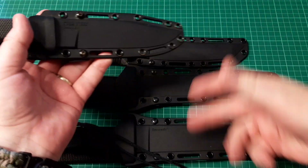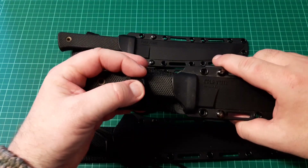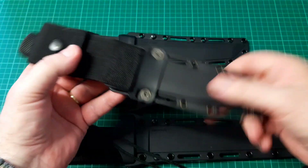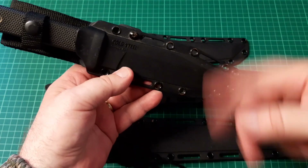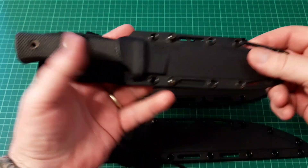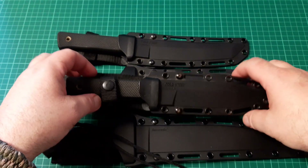And they do a really good sheath too — as you can see, the Securex sheaths have got lots of options with the lashing points. You can basically stick them to anything and use paracord to lash them to whatever. You can take the belt loops off if you don't like them. Everything's just got options with them.